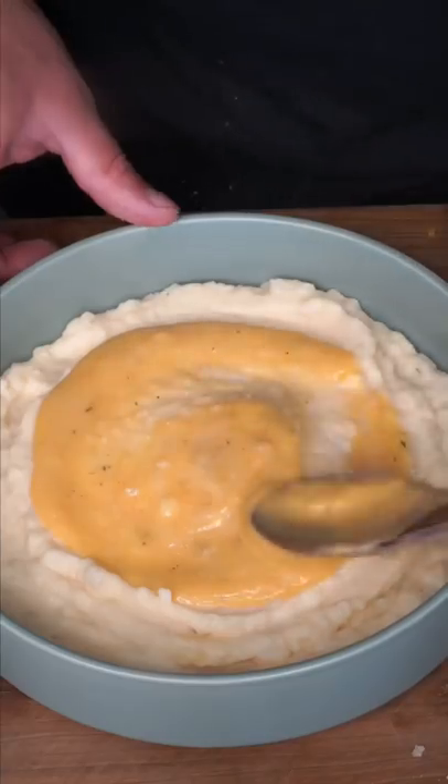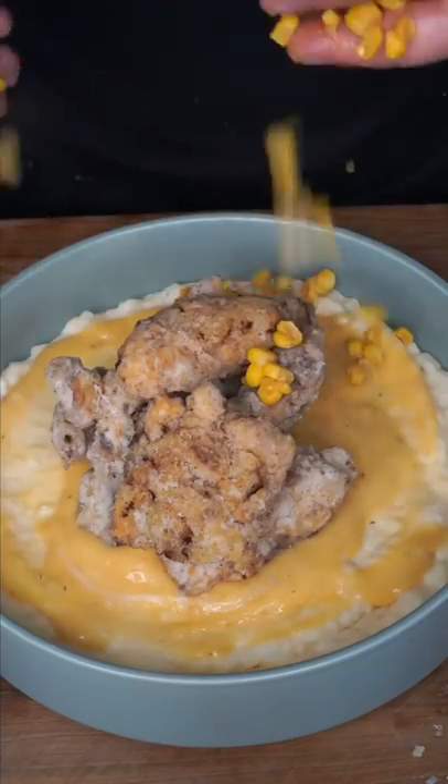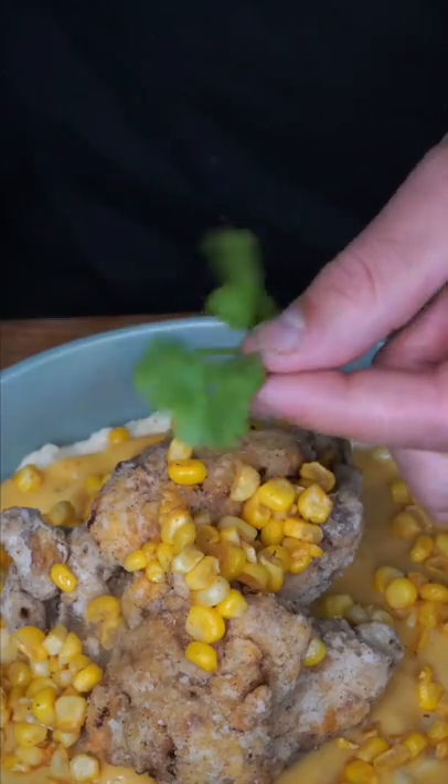Gravy on your potatoes. Make the colonel proud. And I heard the corn makes it healthy. I don't even have to tell you what this little guy does. And as always, na bismillah. It's accurate but better — we gave the colonel a run for his money.